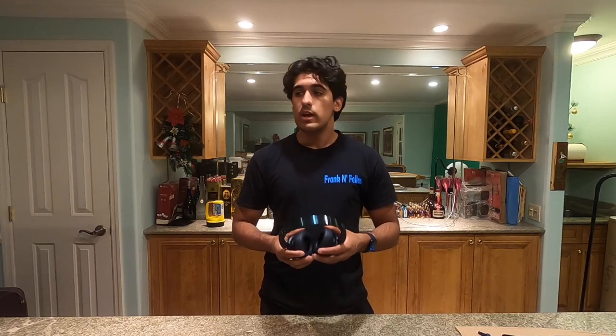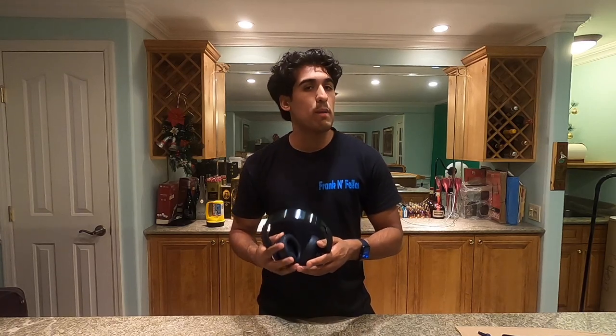It took me longer than normal to get the Soundcore Life Q35 review up. I've been having a lot of problems behind the scenes filming this episode and with video in general. There have been a lot of pushbacks and things going on in my personal life. So I want to take this moment to thank each and every one of you for being understanding and patient with me.